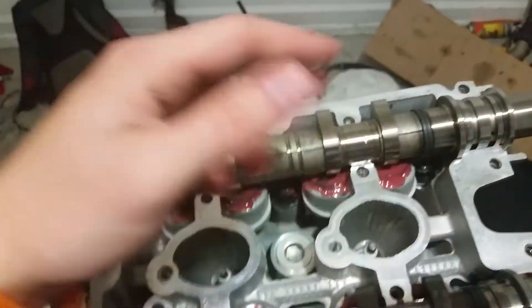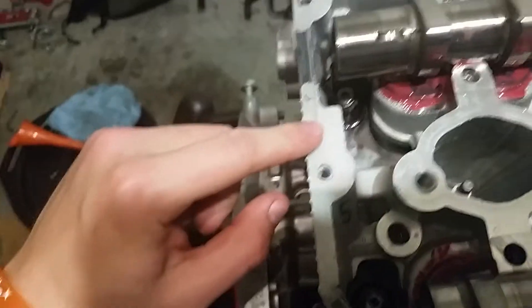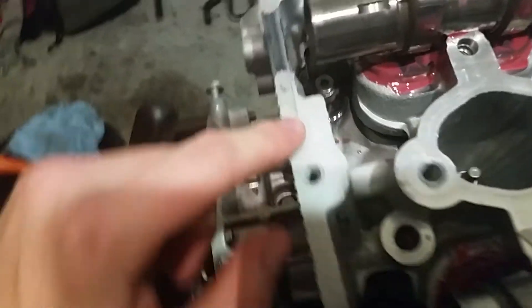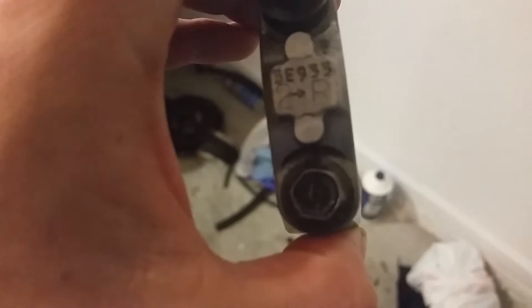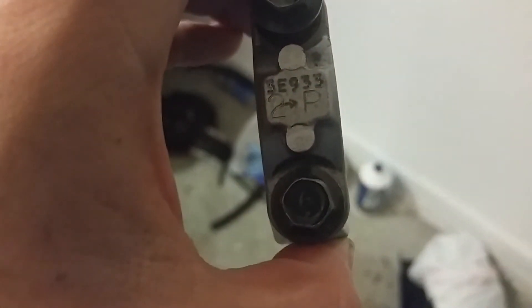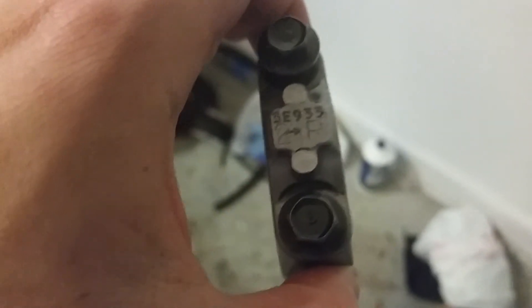The cam caps — besides the cages which will only go one way — these cam caps back here, you can tell based on the lettering which cap actually goes where. This says '933', and this one right here says '933 exhaust', which is the 'E' there. The arrow right here points to the front of the cam.